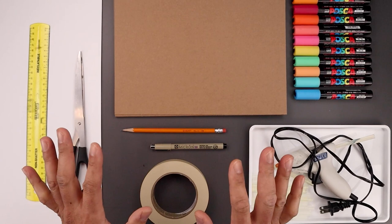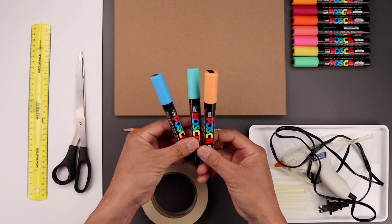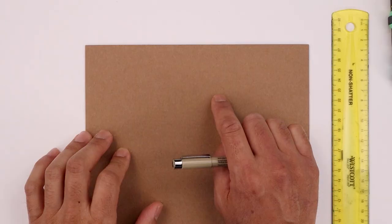Let's begin by going through some of the supplies you're going to need for today's lesson. We'll be building today's model using these 8 by 11 sheets of cardboard stock paper. We also have this assortment of Posca paint pens, a glue gun and some extra glue sticks, a regular pencil or marker to draw our character, some masking tape, a pair of scissors, a foot-long ruler and some extra white paper stock.